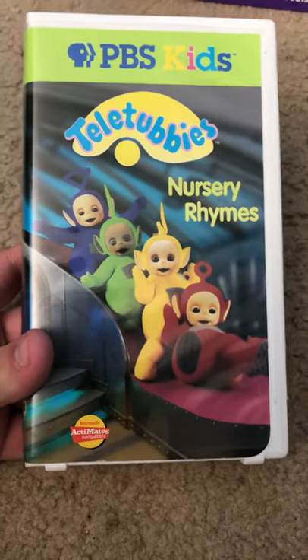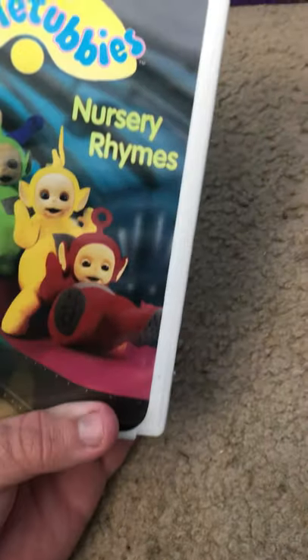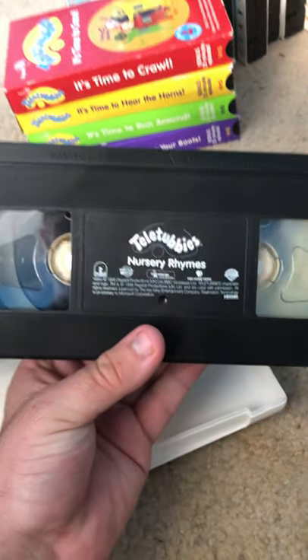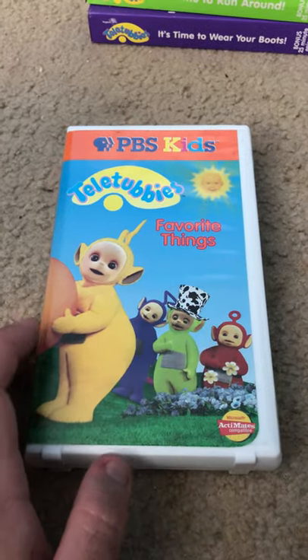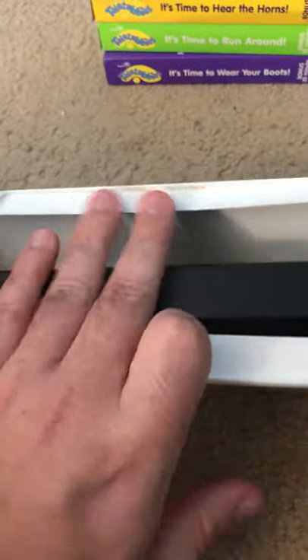I believe this is the Microsoft Actimate version of Teletubbies Nursery Rhymes. Here's the back. Here's the tape. Next is Teletubbies — another of Microsoft Actimate's Favorite Things. The middle, the back, here's the tape.